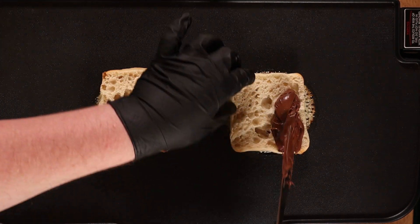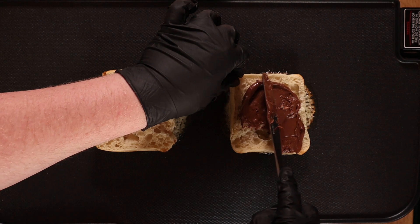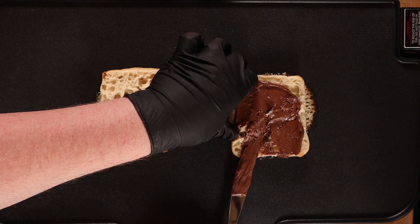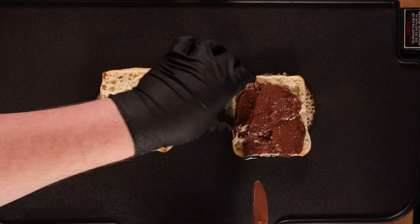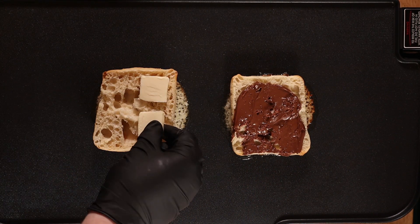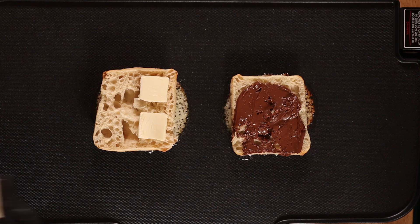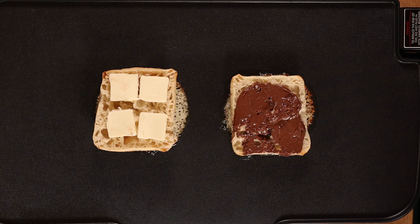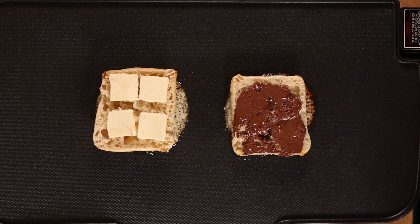Then, instead of chocolate sauce, you're gonna wanna smear a nice heap of Nutella right on there. Then on the opposite side, you'll throw four thick squares of butter on there. Sit back and relax and wait until your cheese is nice and brown all around the edges and you can tell it's getting nice and crispy.